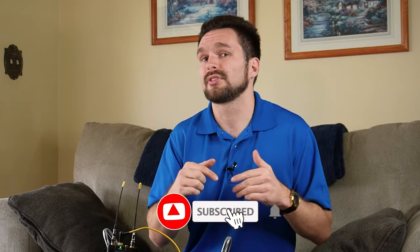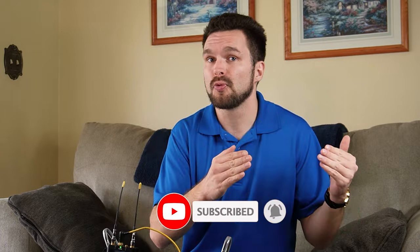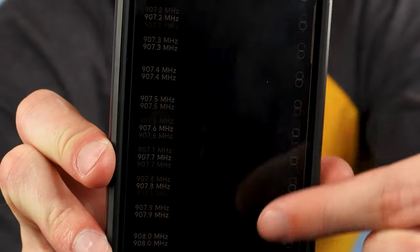How does this process work? For a more detailed explanation, subscribe to this YouTube channel for a later video where we'll discuss that topic more in depth. For now, just know that your receiver and transmitter should always be tuned to the same frequency. This process is made easier with the Deity Theos' new feature to pair those frequencies together, and Deity Microphones covers this topic more in their video — link is down below.